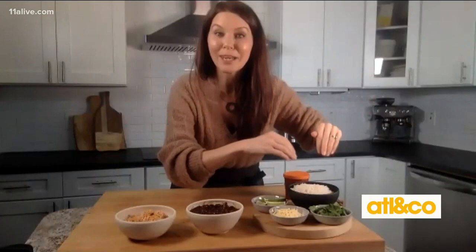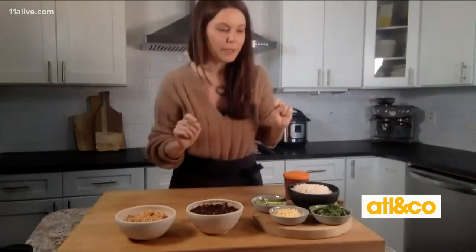I always use burrito night as an excuse to use up leftover rice sitting in the fridge. Don't cook rice on burrito night — leftover rice is the way to go. It soaks up the sauce. It's perfect.